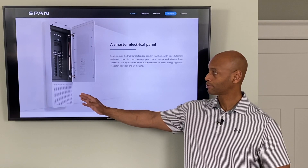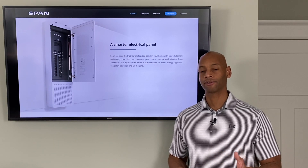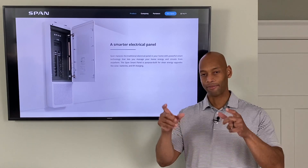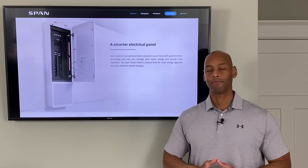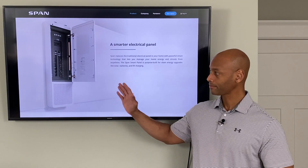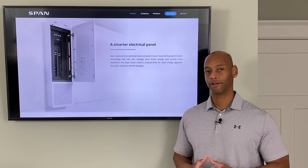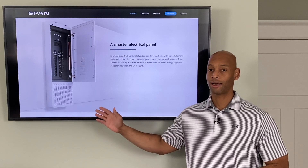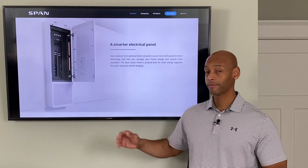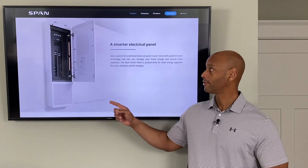By doing all of this at the central loads panel, there is no extra additional equipment you have to install. Some home energy monitoring products on the market today require you to open up your existing circuit breaker panel and clamp on circuit sensors or install an uplink box, which can get very cluttered inside the electrical panel. SPAN has integrated the monitoring, internet connectivity — everything — into one circuit breaker panel. So if you're building a house from scratch or it's time to upgrade your electrical panel, this is a smart option to consider.